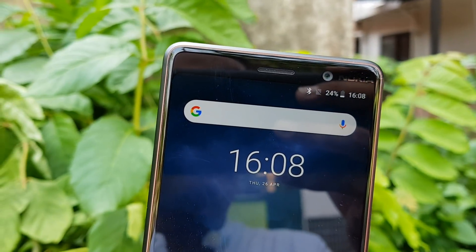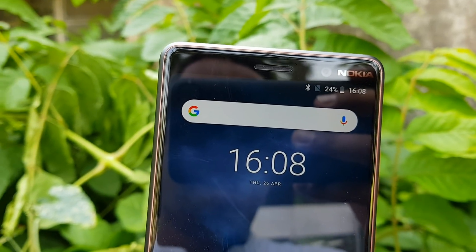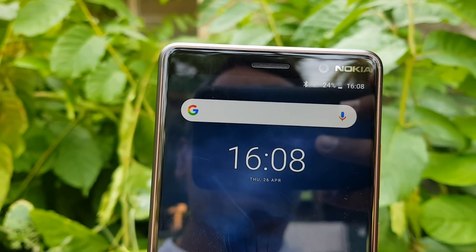That was a detailed camera review of the Nokia 7 Plus. Hope you enjoyed watching this video — do hit that like button and also hit the red subscribe button for more videos. Thanks for watching, hope to see you in our next video. Have a great day!